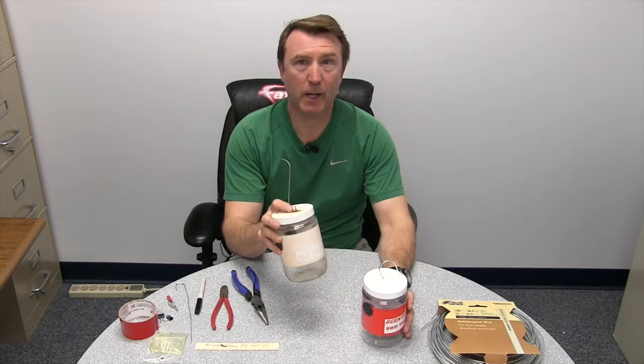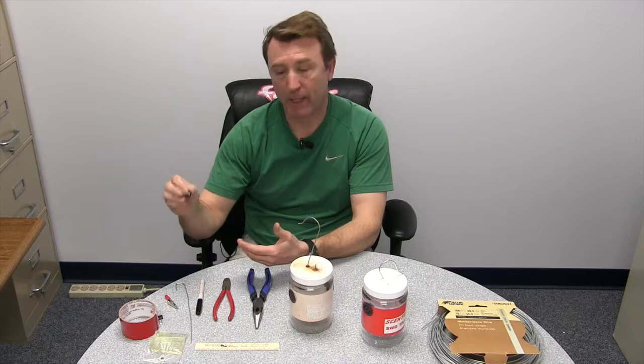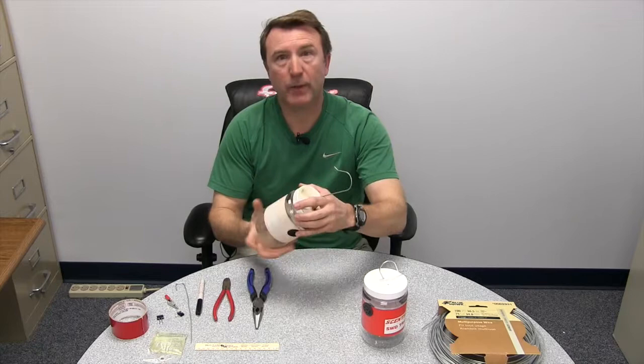When you have this faded look, it's really not being as effective as it can be. The tools you're going to need are something that can cut light wire — number 14 gauge wire. You might need a ruler and a sharpie, something like an alligator clip or small binder clips, and some red colored duct tape.